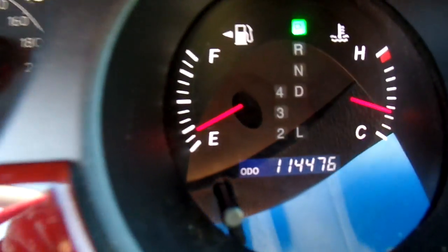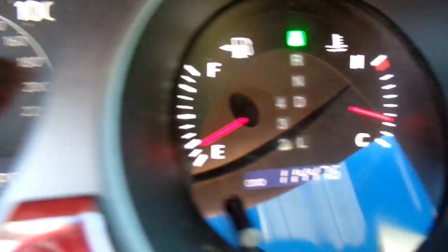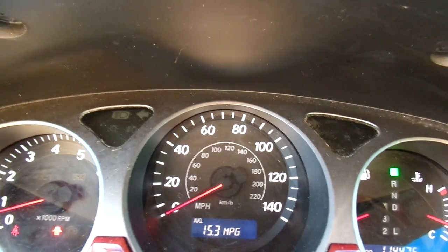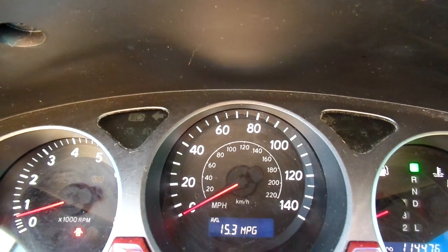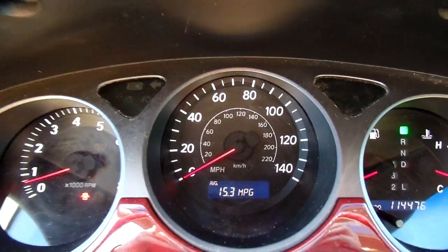Also, this ES300 has 114,476 miles on it. And for perspective, I have the camera sitting on the steering wheel. Now typically if the engine is running roughly, the steering wheel will vibrate along with it. As you can see, that's not happening here — it's running smoothly.